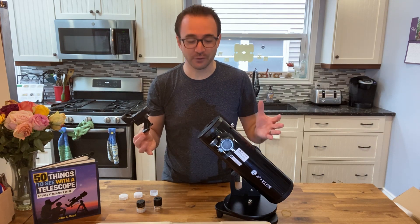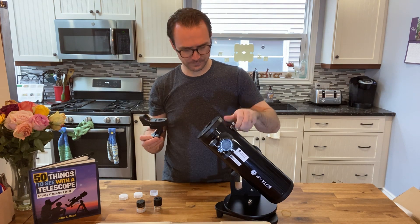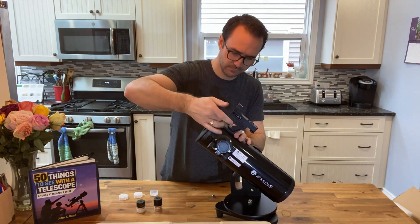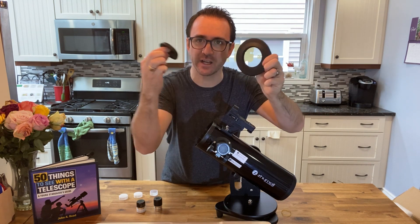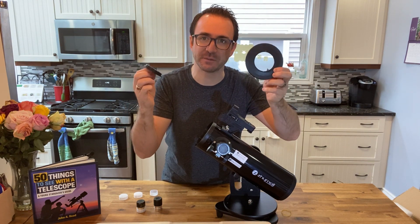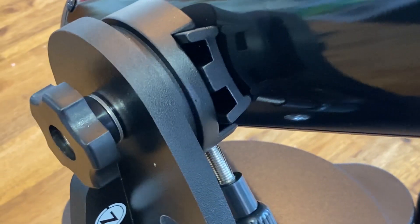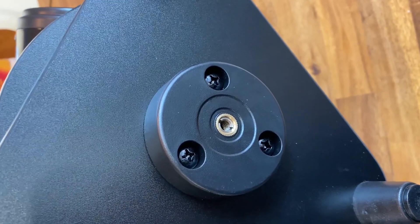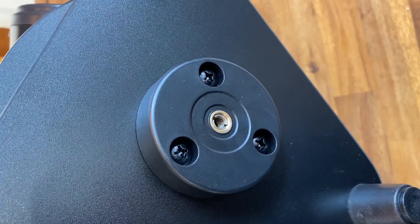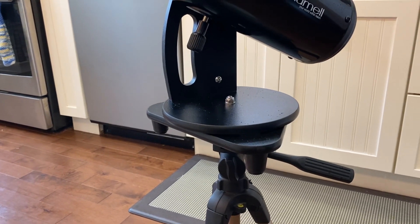The only assembly required is to put the finder scope on. If you look at the lens cap, there's a puck in the center that comes out, and this is for viewing the full moon to reduce the brightness. It also comes with a Vixen-style dovetail, which means you could attach this to almost any other telescope mount. There's also a port on the bottom of the mount if you want to screw this into a tripod, which might make it easier if you're stargazing with kids or simply don't have a table.